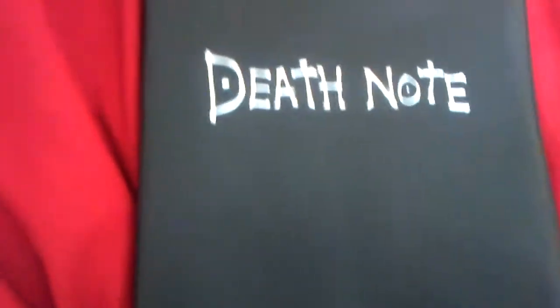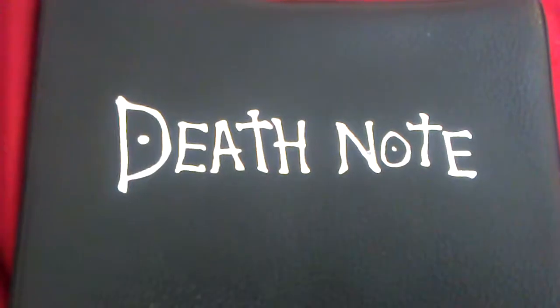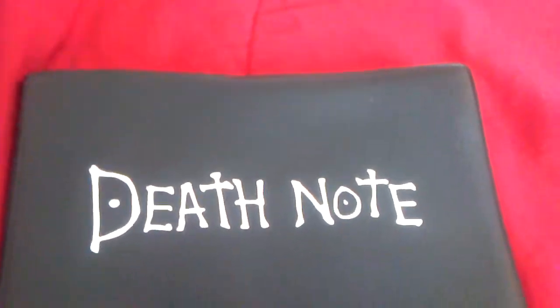So, I bought this off of Amazon for under $10. You can see it says it right in there. Some people have complained about it being off-center, but I think it's fine.